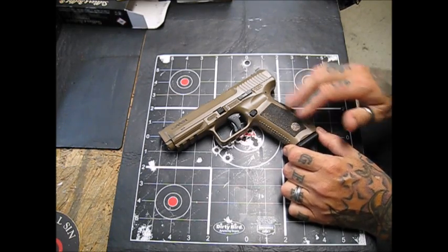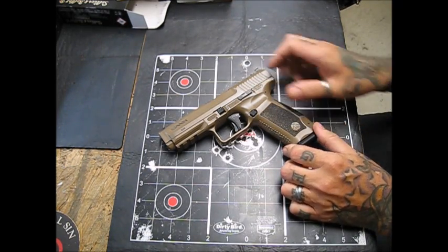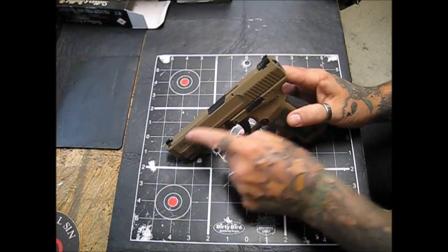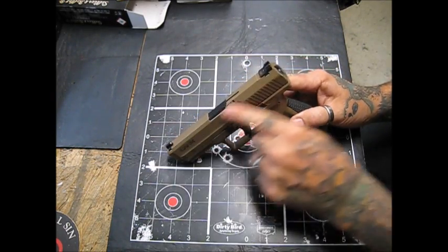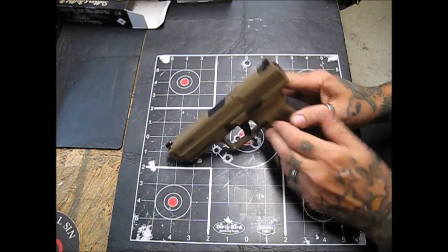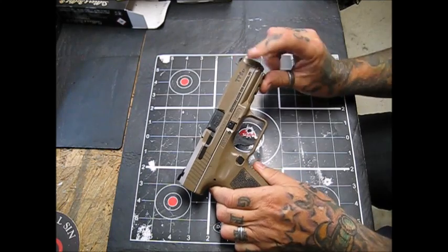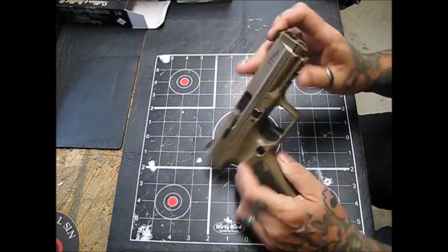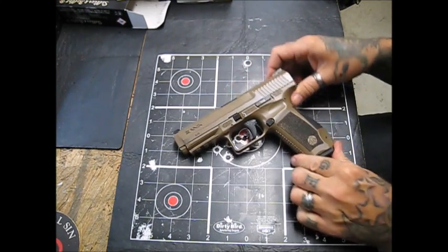This is in the flat dark earth finish — they do also offer it in black. It claims to be a phosphate finish underneath the Cerakote to help with adhesion. I've got a couple of small wear spots on it from holstering, as I do shoot this in IDPA competition.